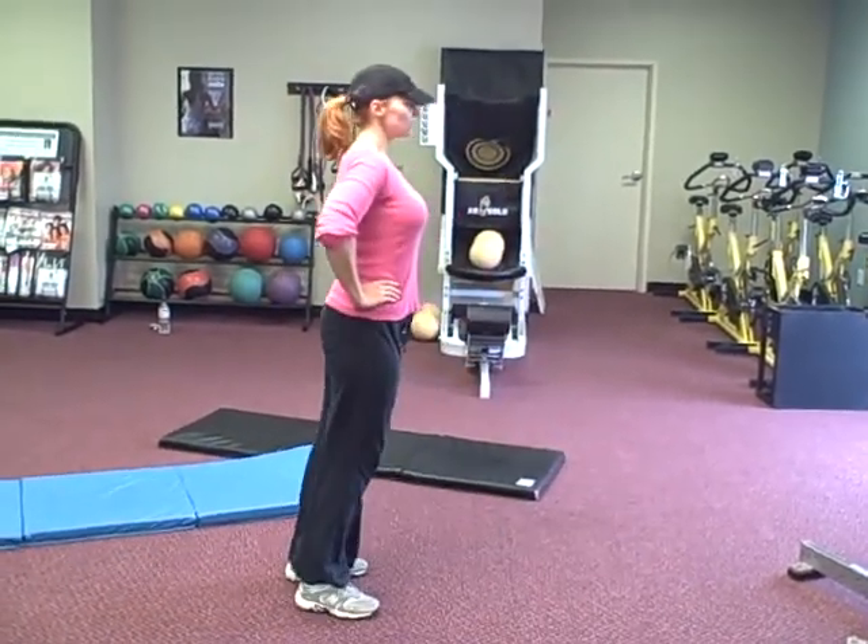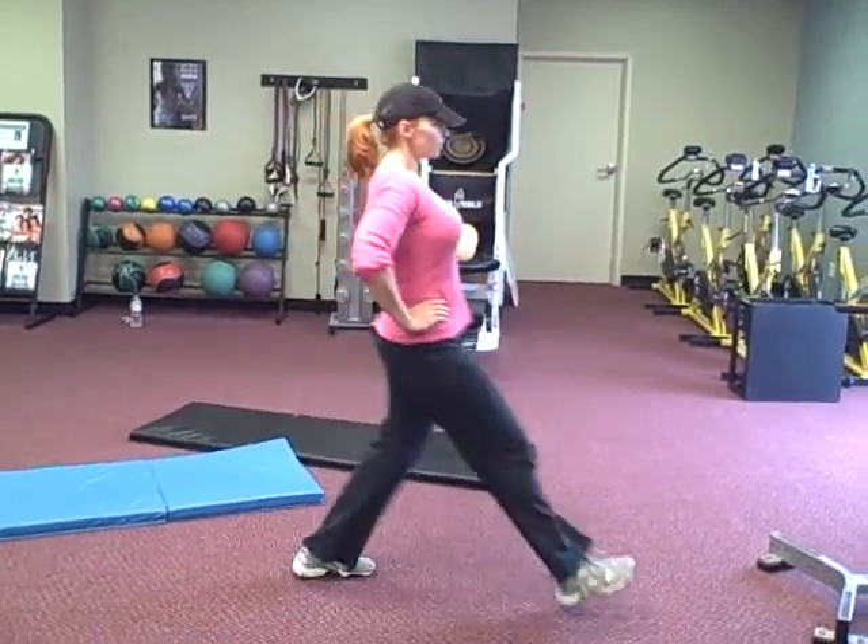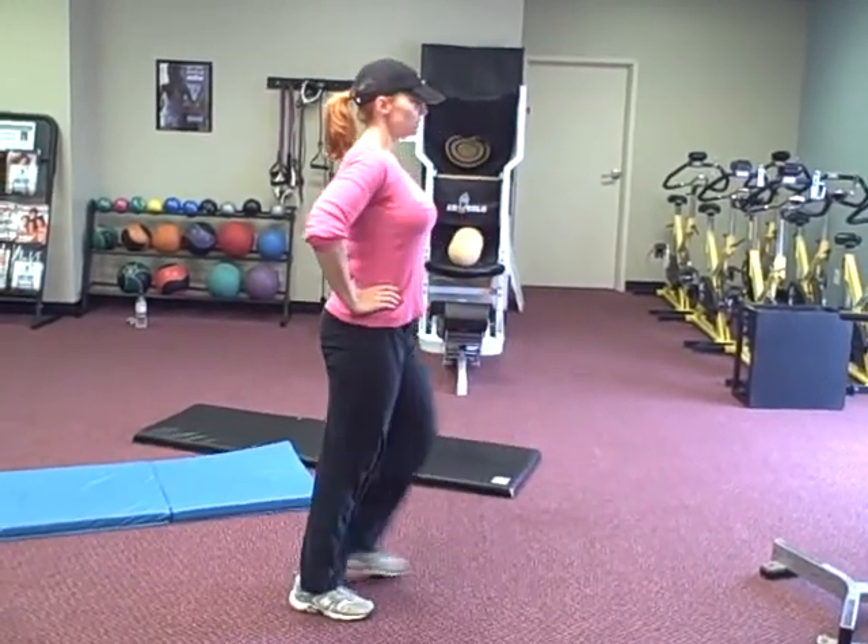In these lunges, the longer your step is, the more hips and glutes you work. The shorter your step is, the more thighs you work.